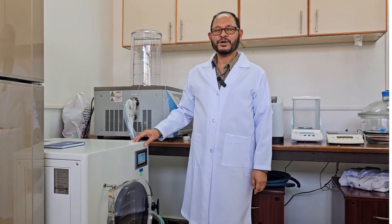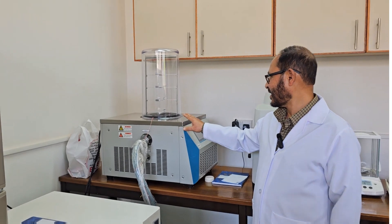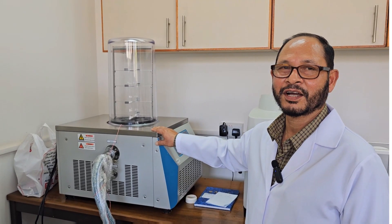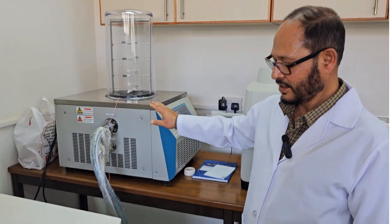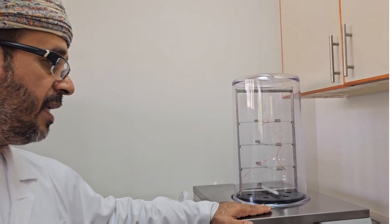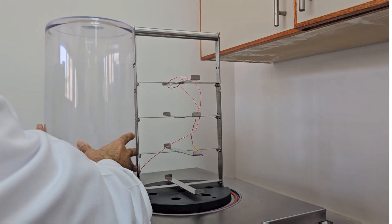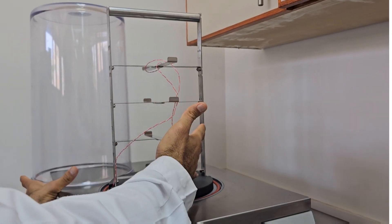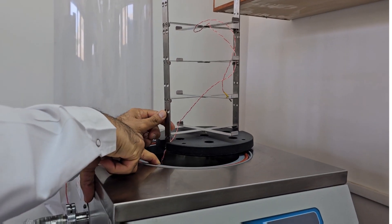Hello, today we are going to explain the freeze-drying process. We have two freeze-dryers. This one has only one stress processing, one temperature and one pressure. We have another freeze-dryer that operates at room temperature only, with a chamber where we put the sample and also a cold trap for the condenser.